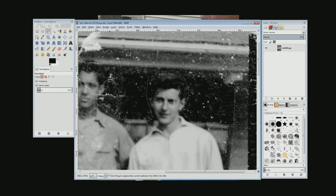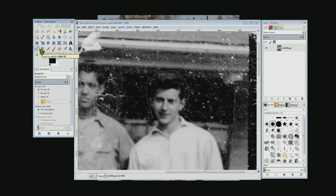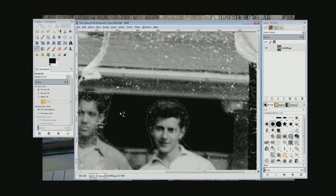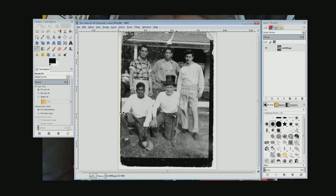Go over on the left and choose the eyedropper, then come into this mask we just made and choose a dark color — click somewhere where it's really dark. Now choose the fill tool, which looks like a bucket. Go below and make sure 'fill whole selection' is selected. Come inside the mask and click, and that area is fixed. Hit Shift+Ctrl+A to get rid of the mask, then Ctrl+Shift+J to zoom out, and you can see that part is fixed.